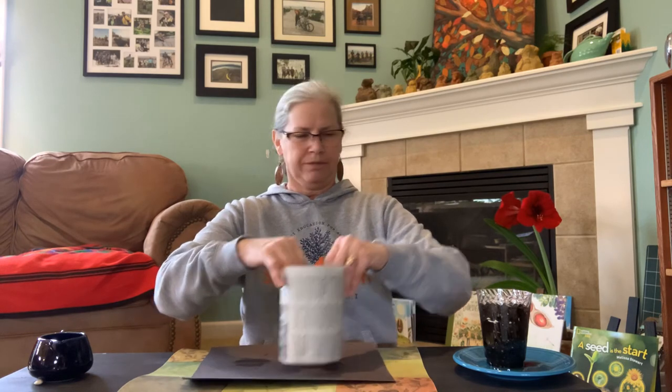Now I'm going to wrap it around the cup. Looks like it's going to be too small at first — that's okay, I know I can make it bigger. I'm going to measure... not big enough yet. Let it out a little bit more. So now I will put one piece of tape at the top and one piece of tape at the bottom.